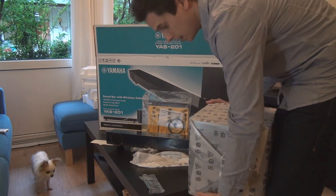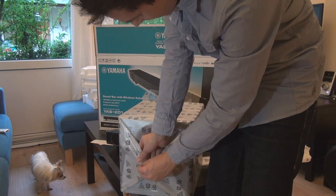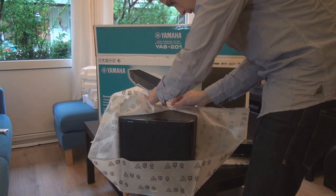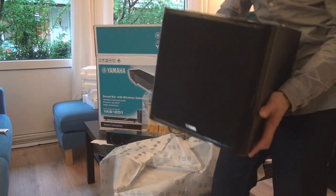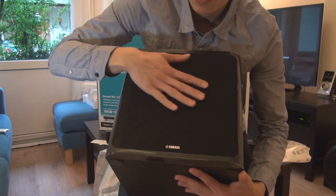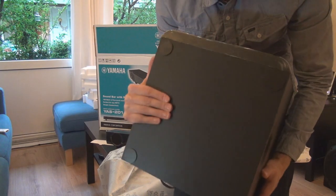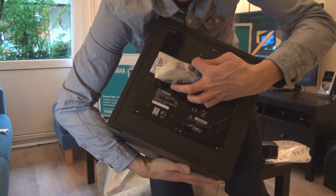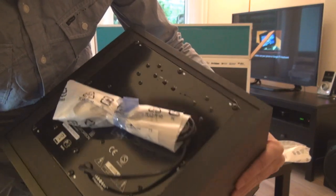The packaging is really good — it feels like Christmas, like a present. The sub is pretty heavy. Again, we've got the soft cushiony material, typical sub design, rubber feet on the bottom, and on the back we have the power socket, power cable, and a couple of switches between positions 1 and 2, and A and C.